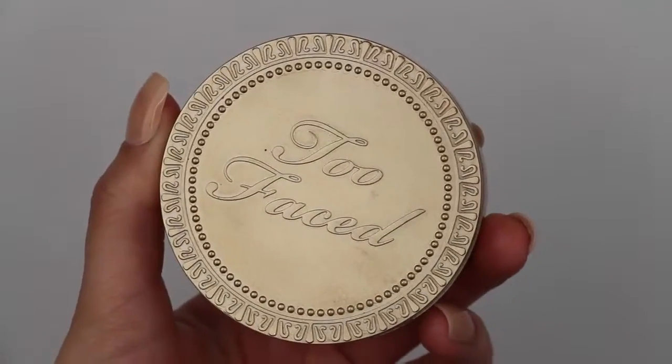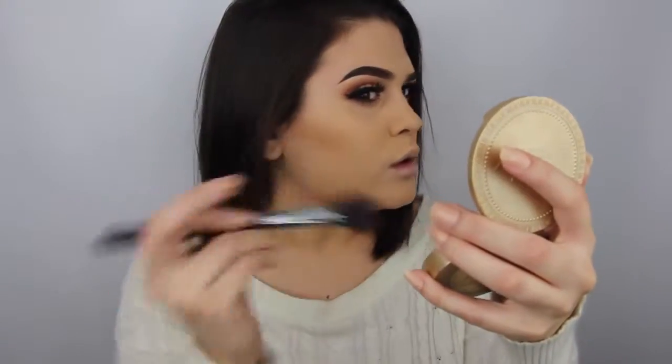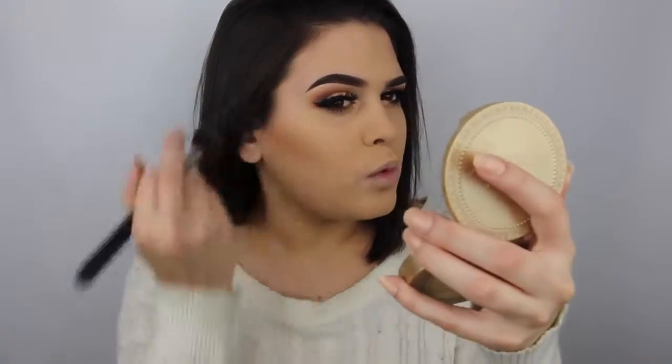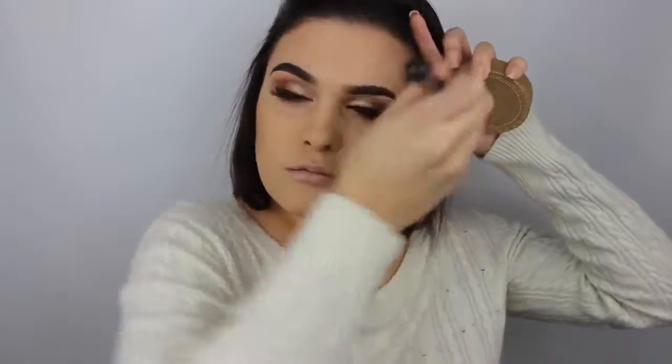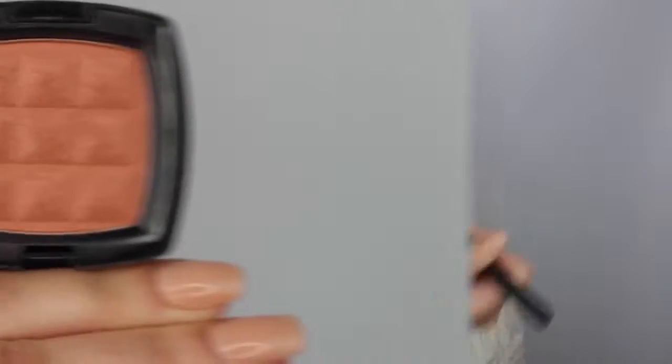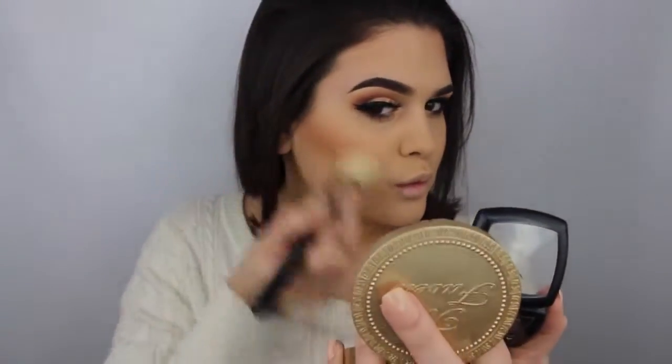Next I'm moving on to the cheeks. First is bronzer — I'm using my Too Faced Chocolate Soleil bronzer in Light/Medium to really carve out my cheekbones, also applying it along my jawline and the tops of my forehead. Then I'm applying my NYX blush in Terracotta with a Sigma large angled contour brush.